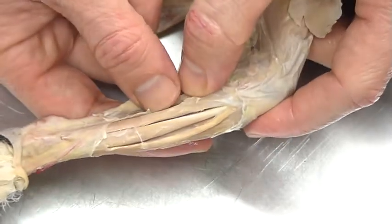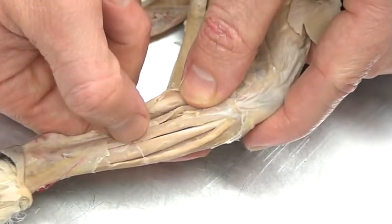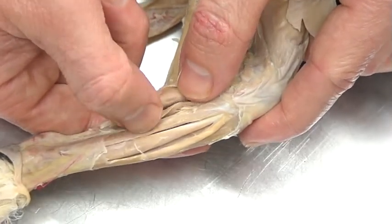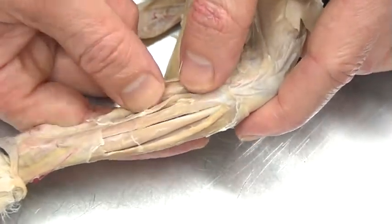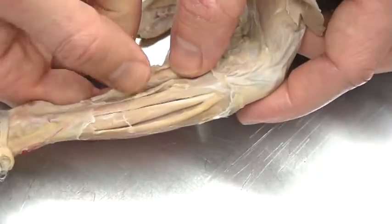Working my way to the most lateral portion of the leg, I've pulled that away. There's a bunch of fascia tying these all together, just like the flexors and extensors of the forearm — we're going to find the same thing here. Again: gastrocnemius and soleus.